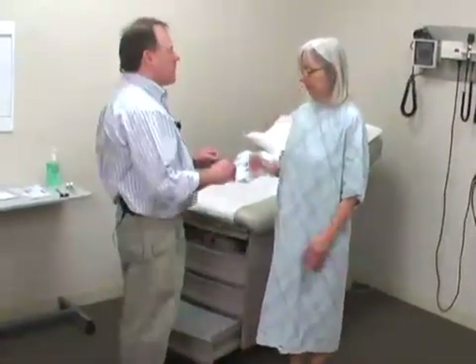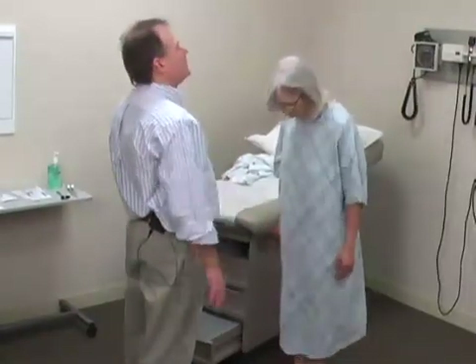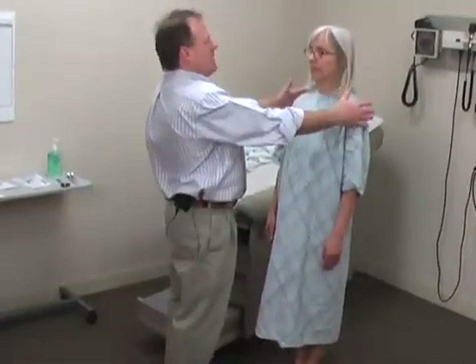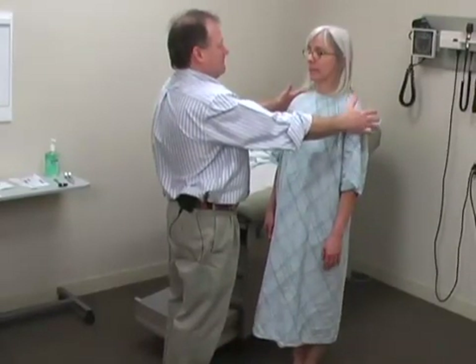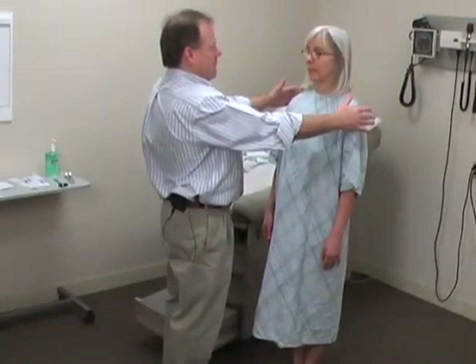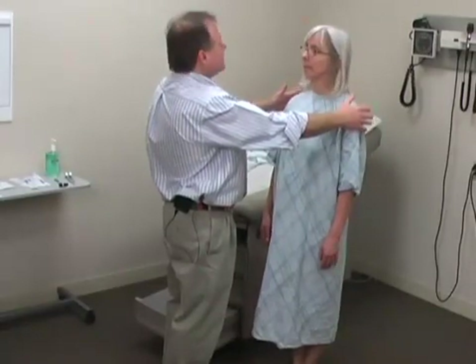And then finally, we're going to do the Romberg. The Romberg is a balance test. So Mary, I'd like you to stand with your feet together, arms at your side, nice and relaxed, and I'm going to ask you to close your eyes. As you close your eyes and balance, I'm going to just put my arms here so that I can catch Mary if she starts to fall. A little swaying is normal with this test. And Mary is just rock solid. So Mary, you can open your eyes.